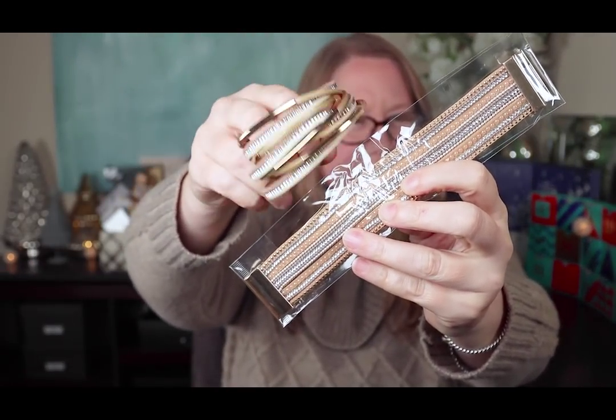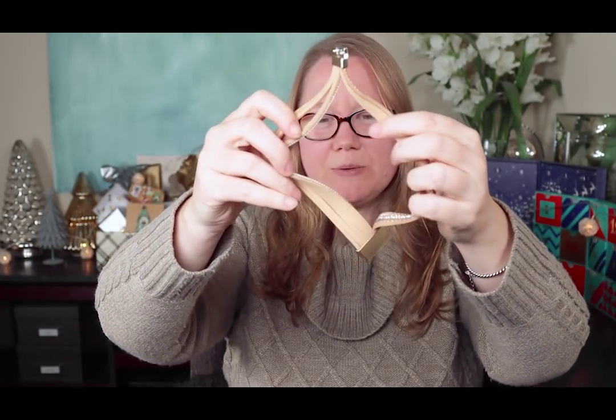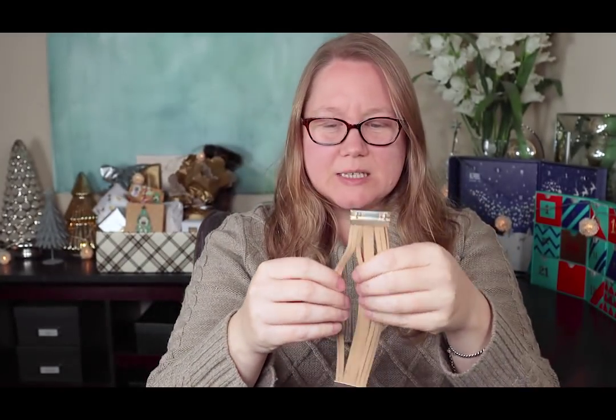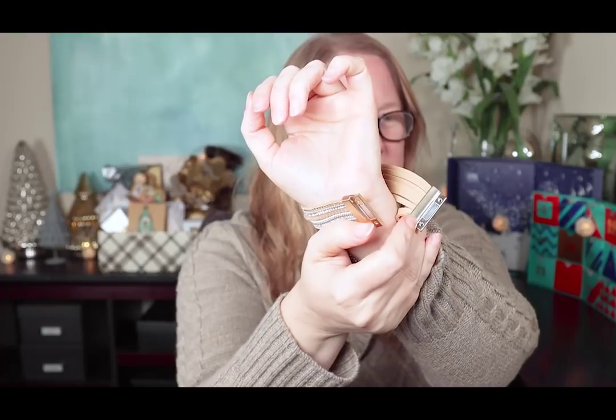Here's the first one — this is the one I wasn't as interested in because it looks so similar to the one I already have. It has a little bit of a smell, and it's kind of stuck together. I think it's the glue — not a really strong smell, just noticeable up close. There's the bracelet. Let me put it on — it does have a magnetic closure, which is nice, and it fits just like that. Looks good, but I already have that other one that's so similar.